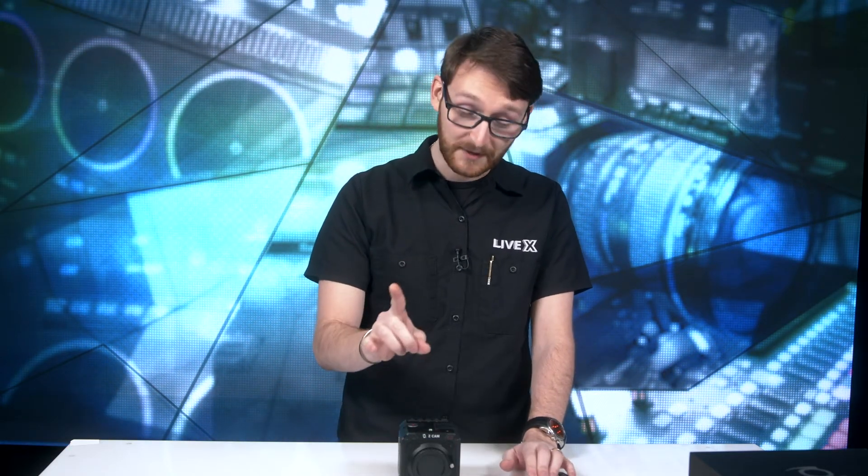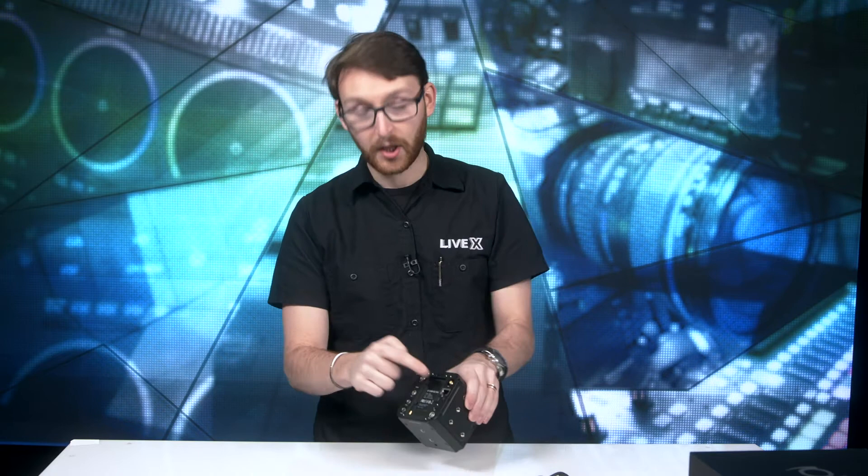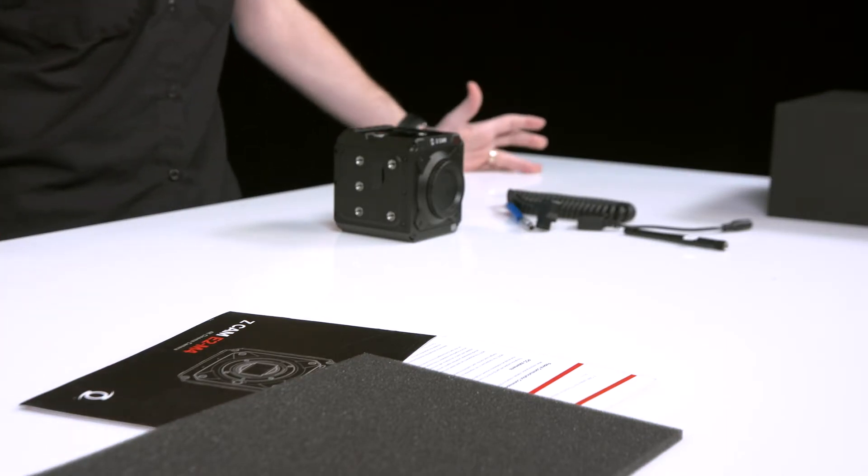Another thing that's really cool is that in a future update you will be able to stream directly from this camera, whether it's RTMP or SRT. You can literally just plug in an ethernet cable and using the software you download for the camera, just input your stream information and go live. You don't necessarily need a computer, and you don't need to bring this in via SDI or HDMI — that's it. Really really cool.